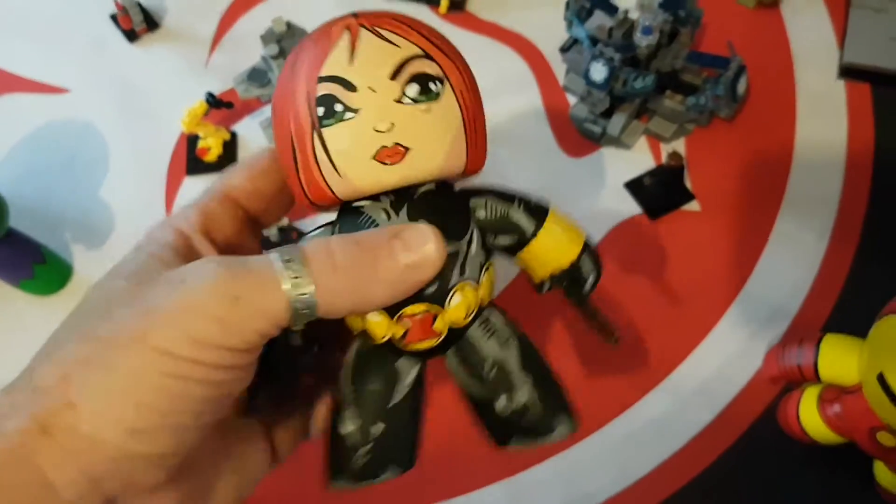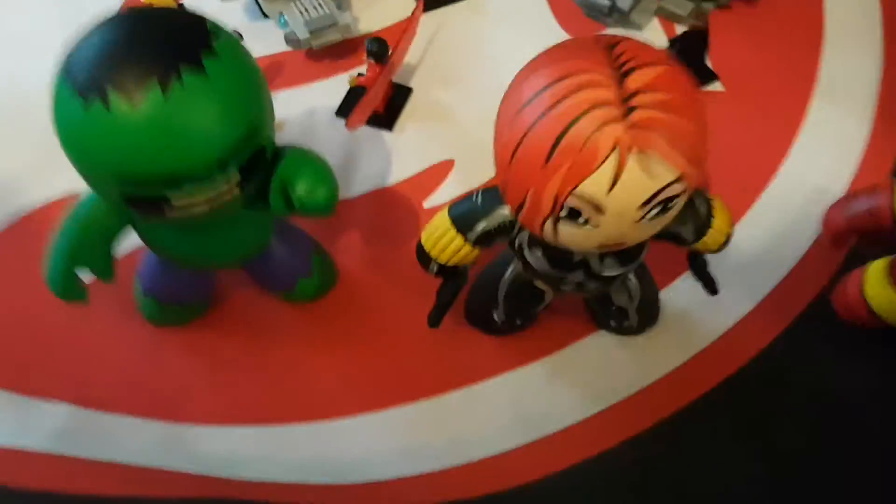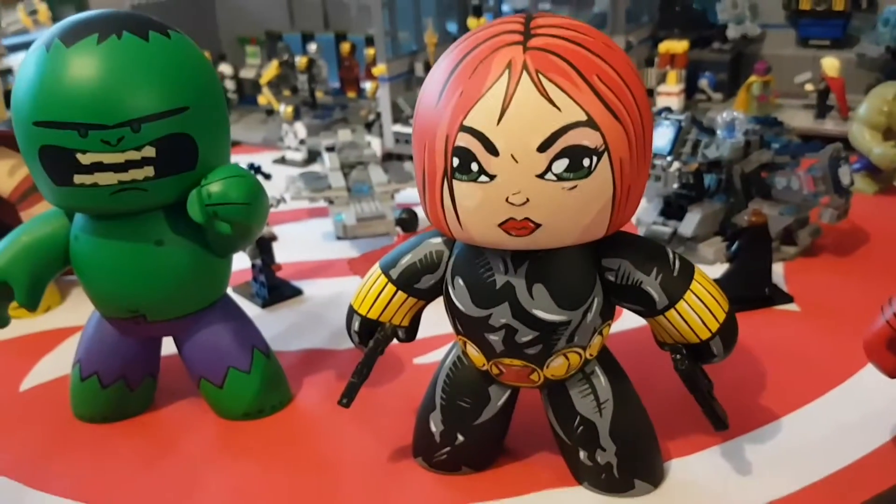I really wanted to show his artwork off. As you know I'm a bit of a Mighty Mug fan, so you can see I've got a few of the Avengers out here — there's Thor and Hulk, and she fits in beautifully.